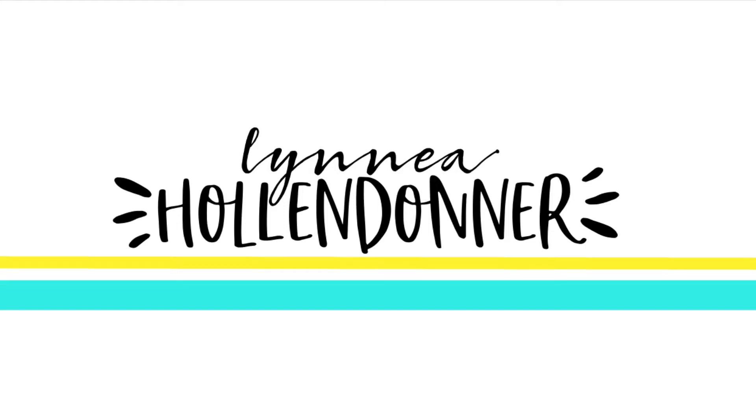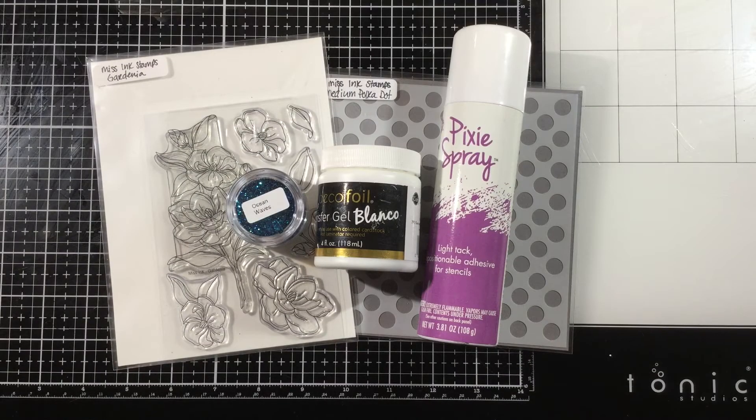Hi everybody! This is Linnea for Miss Ink Stamps. This whole week Miss Ink Stamps is collaborating with Thermoweb, so there will be blog posts featuring both companies on both the Miss Ink Stamps blog as well as the Thermoweb blog. I grabbed a few of my favorite products from both companies and I'm going to make a really pretty card today.